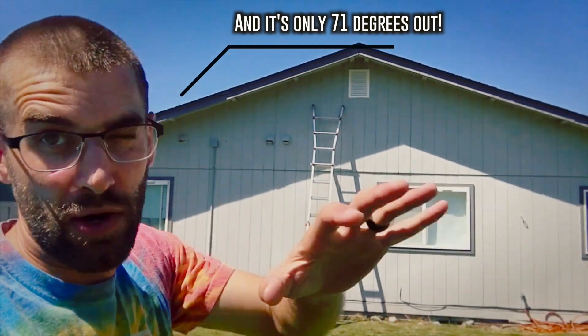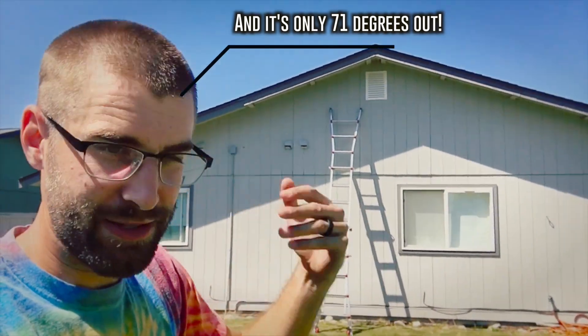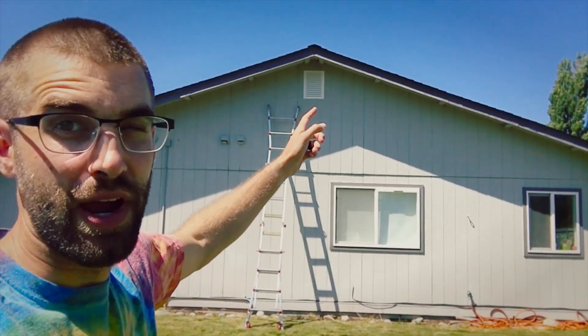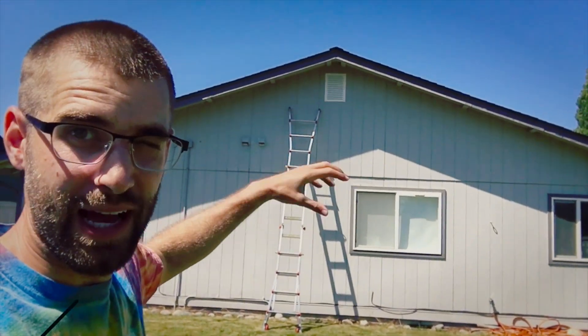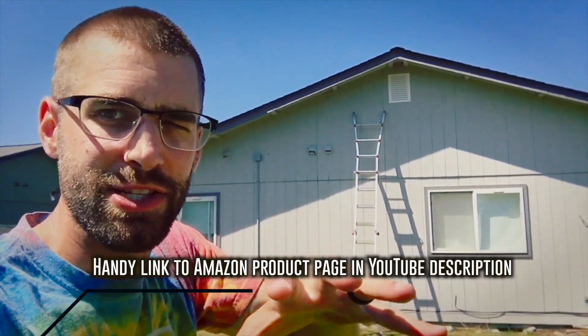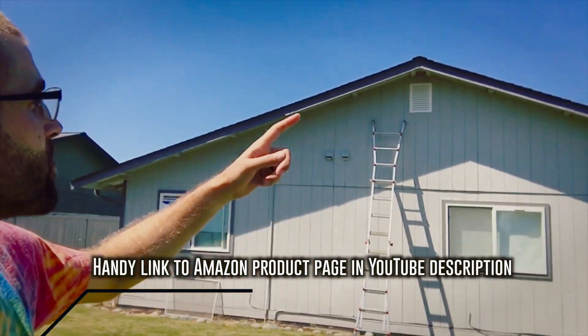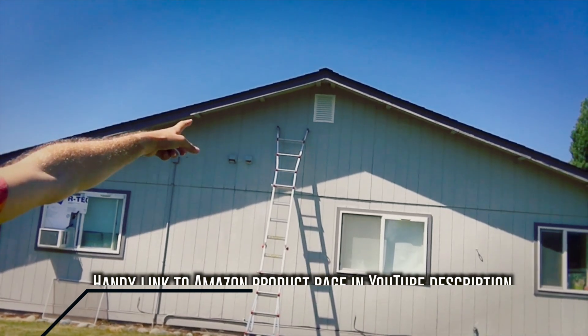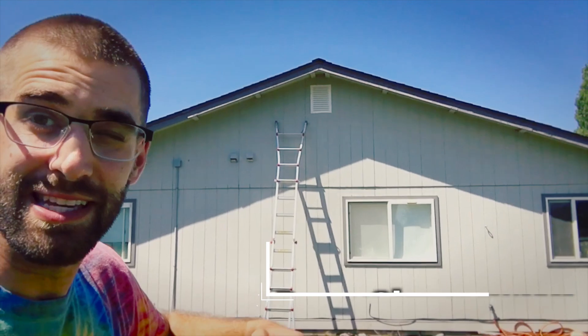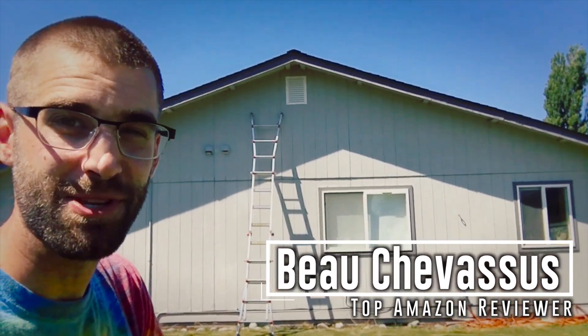It's about 130 degrees in my attic right now. I know I've got a long ways to go, but slowly but surely — baby steps to mitigating all the temperature up there so that it isn't affecting everything down below. But anyway, it's not about me and my situation — it's about you and whether or not this is the right gable vent for you. My name is Beau Chevesu, and I look forward to testing, reviewing, and demonstrating more fun things here on Amazon.com.